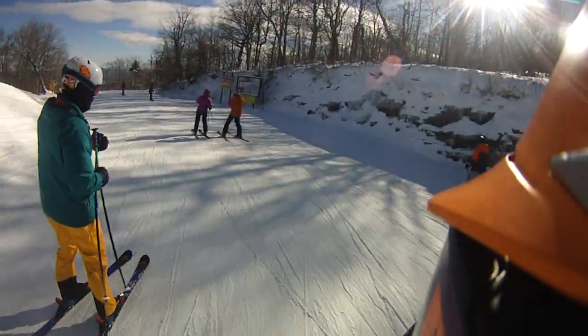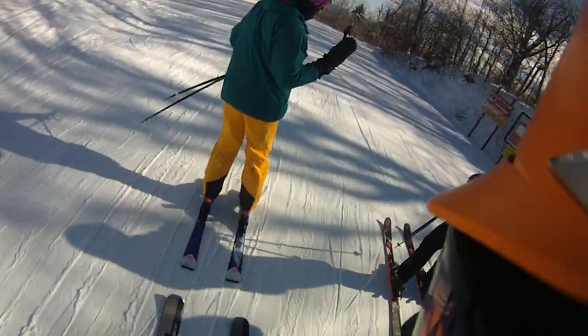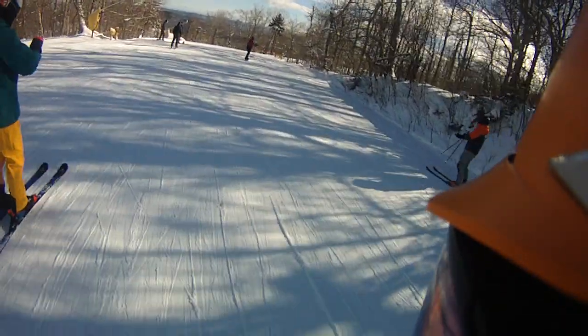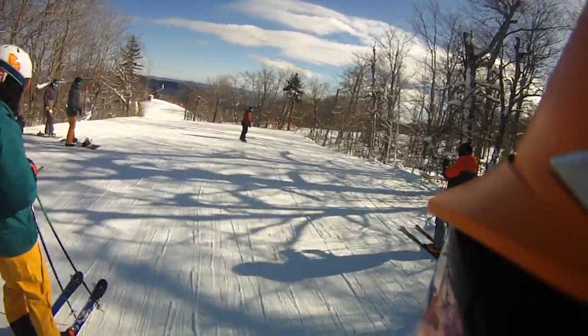My SkiHouse Stratton fans, February 1st, caught up with Jordan. He's on a Dynastar — 9.63 — and we're just going to do a nice run on Lower Tamarack.